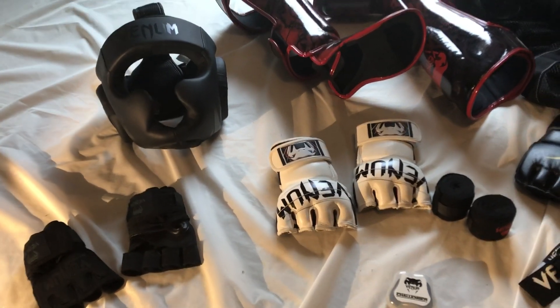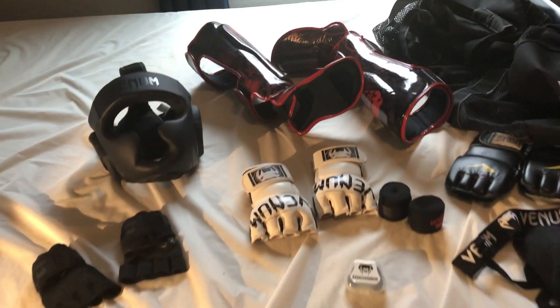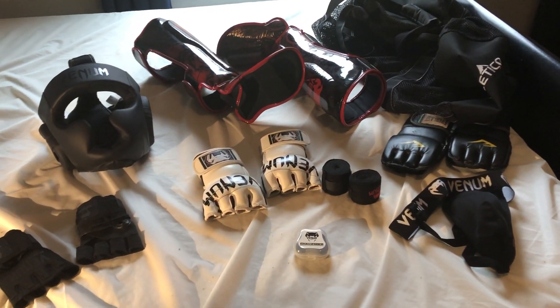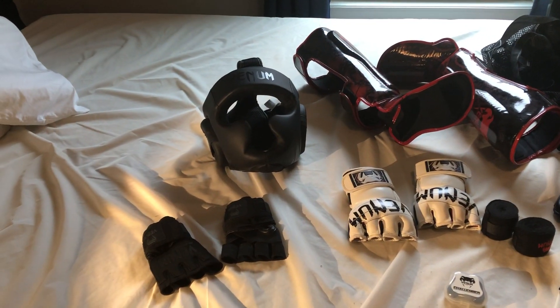This is a basic sparring setup I have for Krav Maga — shin guards and headgear.